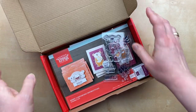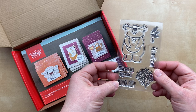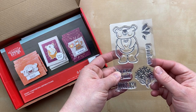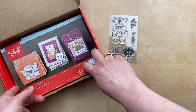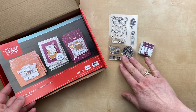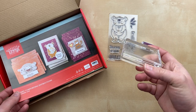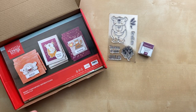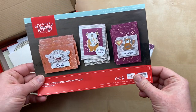Every time Stampin' Up! gives us a little sneak peek, and so we knew this kit was going to have something to do with bears, we knew the name Berry Comforting, and that it would be a card kit — but the look of the cards and the stamp set is all a surprise. Inside every box you get an exclusive stamp set that is not available anywhere else; it is only in the Paper Pumpkin kits. You also get an ink spot, so you can grow your collection of stamps and ink each month. Your first kit will include a clear block that you can use for all your Paper Pumpkin kits — put the stamps on the block and use it over and over again.